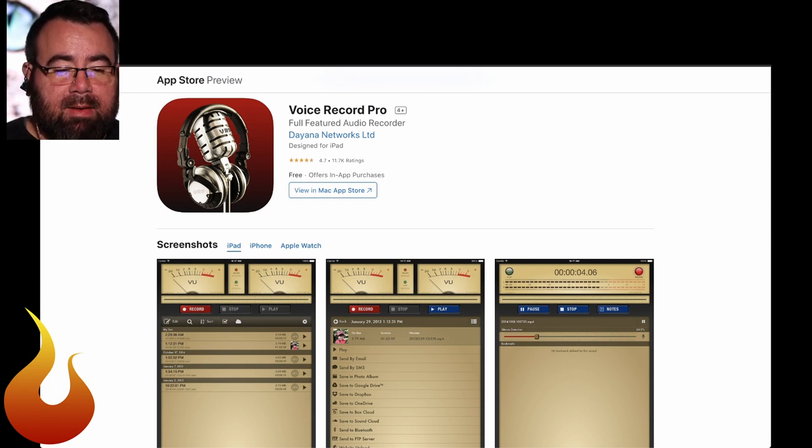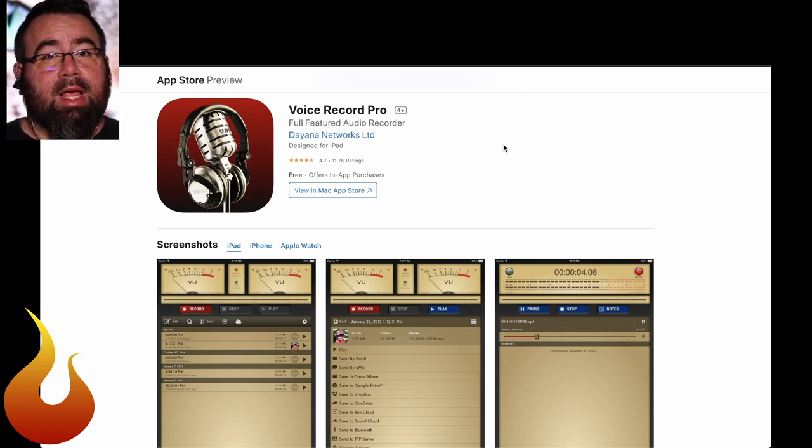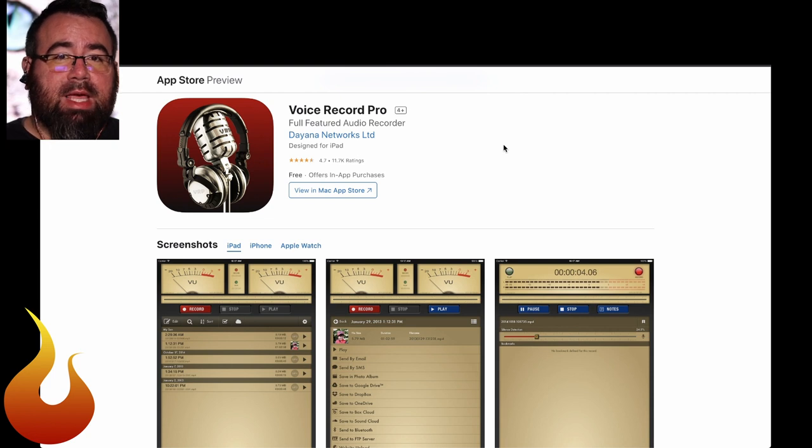I'm recording on an iPhone and I'm using this app here. This is Voice Record Pro. It is free, which is one reason why I like to use it. Another big reason is that you can actually set the gain on this microphone. If you're not familiar with what that means, it means you can turn down how much volume it picks up and keep it from distorting if you're projecting really loudly. For me, I always set this microphone at negative three and that works really well for me projecting into an open room. You can also set it to record wave instead of MP3.